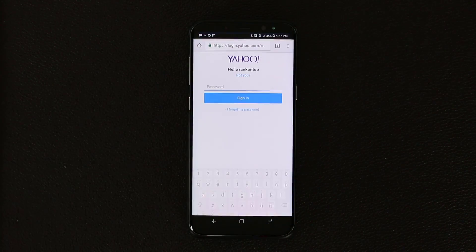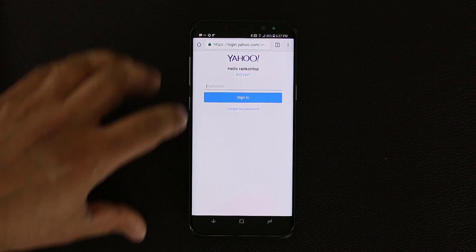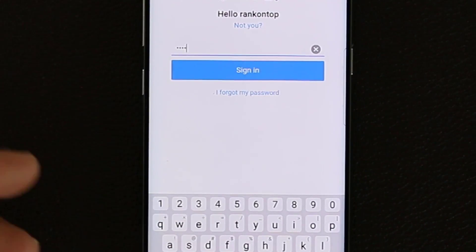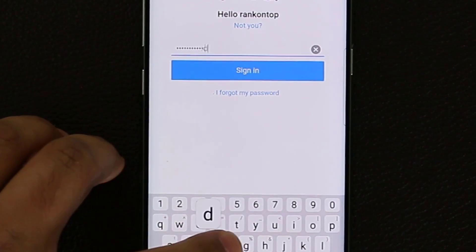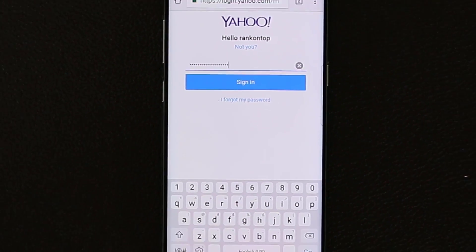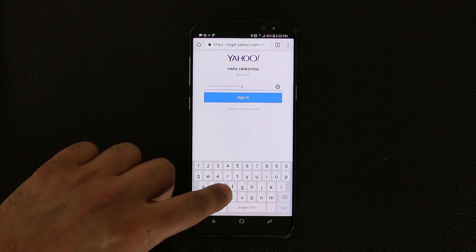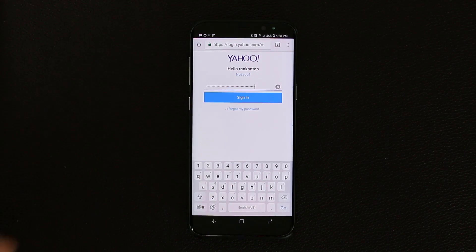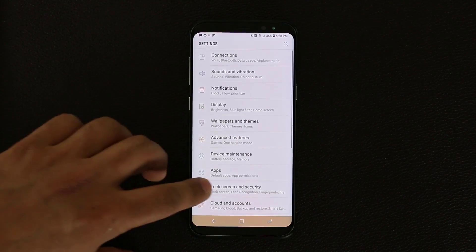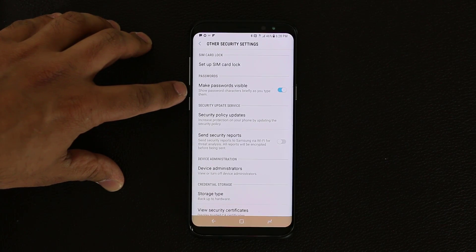For the next tip, go to Chrome — I'm at Yahoo Mail and about to put a password in. As I type my password into the password field, you can always see what the first character was. Someone could memorize your characters because they're seeing each actual character appear. To disable that, go to Settings, Lock Screen and Security, scroll all the way down, go to Other Security Settings, and make sure 'Make password visible' is actually disabled.